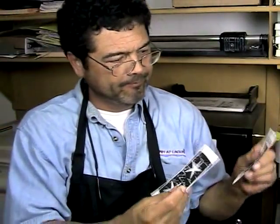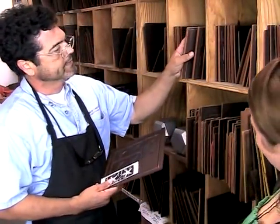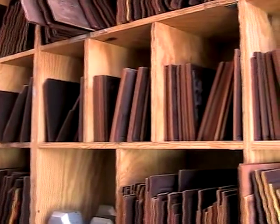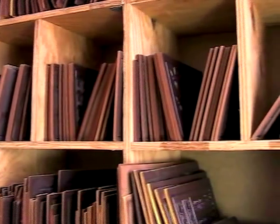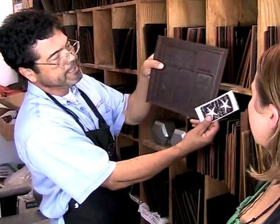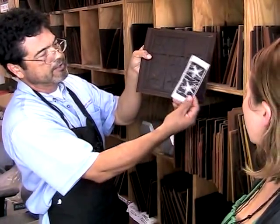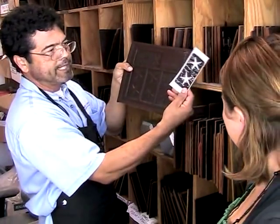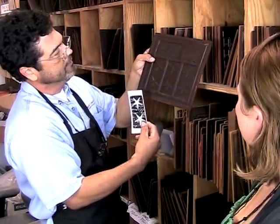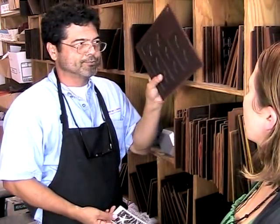Now we'll head down and start cooking the rubber. These are all our matrix boards, and we keep them in numerical sequence so that we're able to call out the artist's image. On the matrix boards are actually impressed molds of the artist's design. Now that we have our label, we've picked out the design here of the stars, and this is the board we're going to use and cook the rubber on.